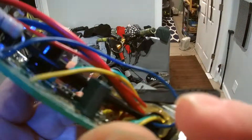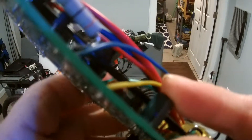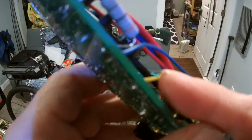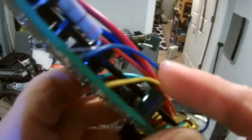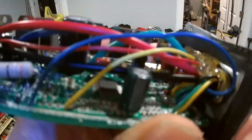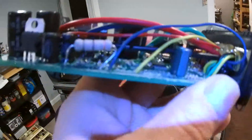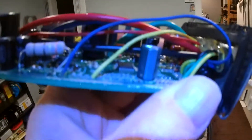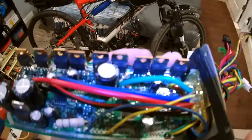When I move it, it's freaking loose on the board. And this is actually the signal wire right here, this yellow one for the pedal assist. So maybe I can do something with it — I don't know, we'll see.